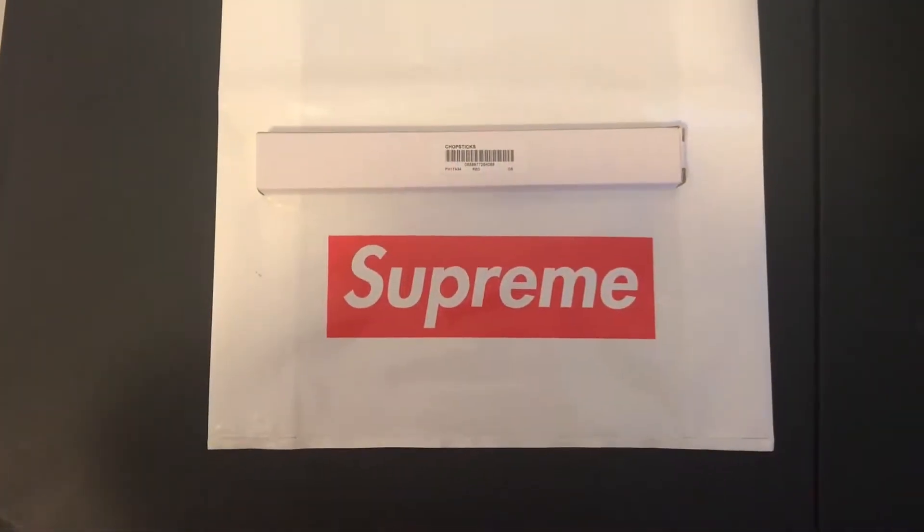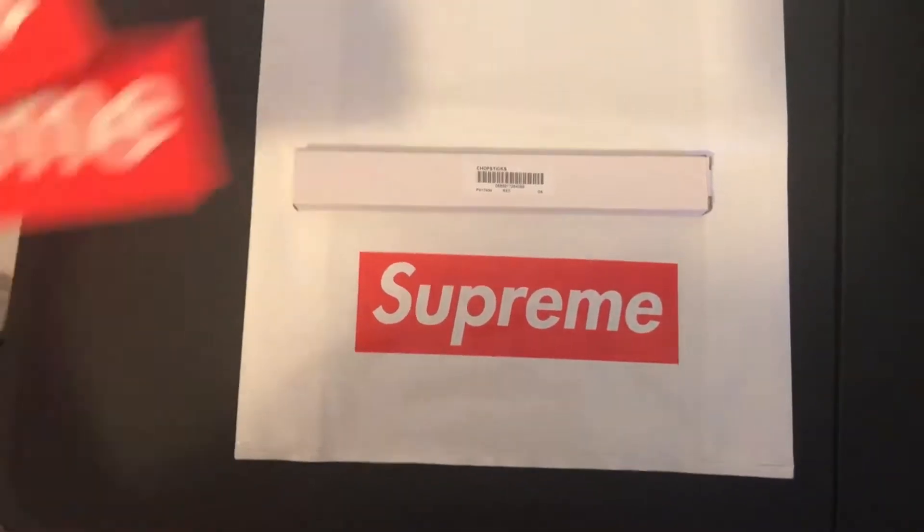Releasing on August 31st, week 2 of the fall/winter 2017 collection.